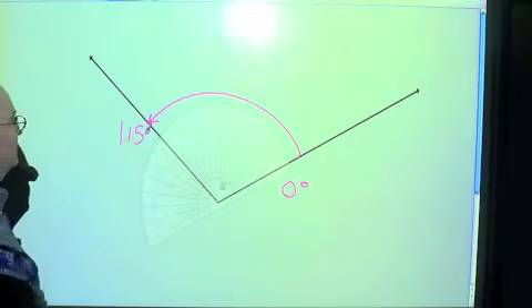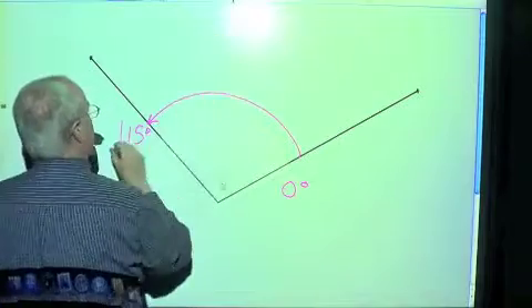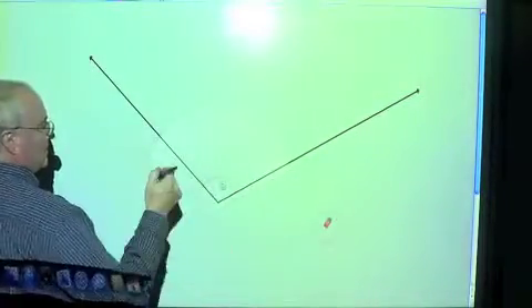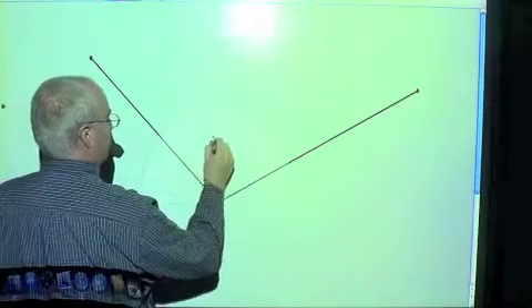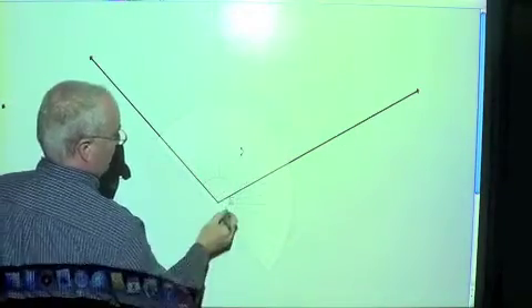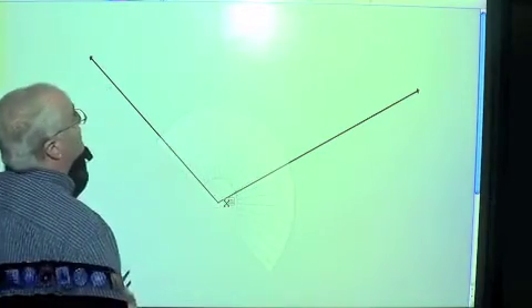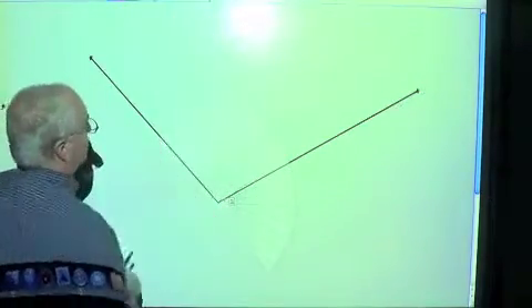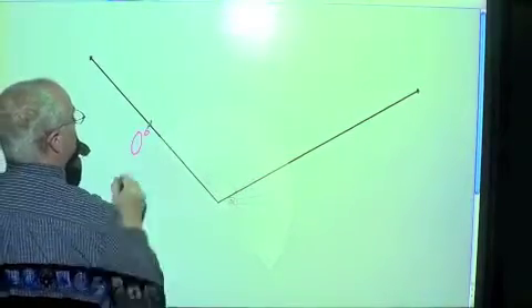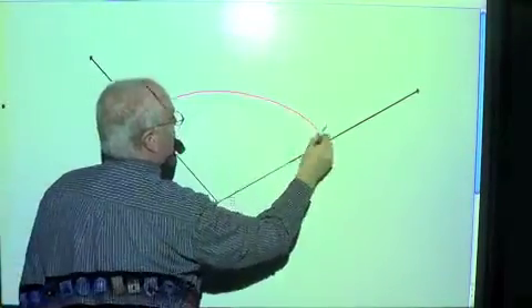I want to measure it this way instead. Let's erase that and redo it. Let's move this just a hair where it needs to go. So we put it on this zero line — now this is our zero, and we're going to measure this way.